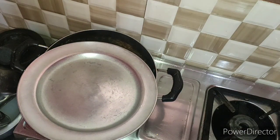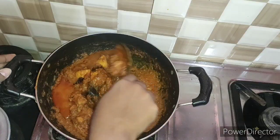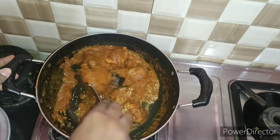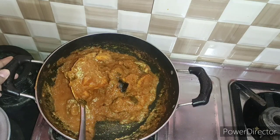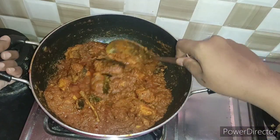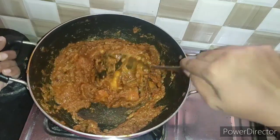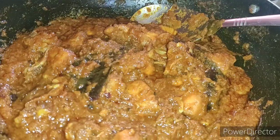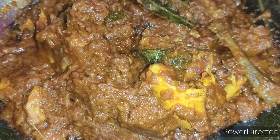Cook for about 5 minutes on high flame — this is a good result. Add the same on medium flame for another 5 minutes. This is the final touch of Madurai Chicken. At this time you can add a pinch of garam masala.